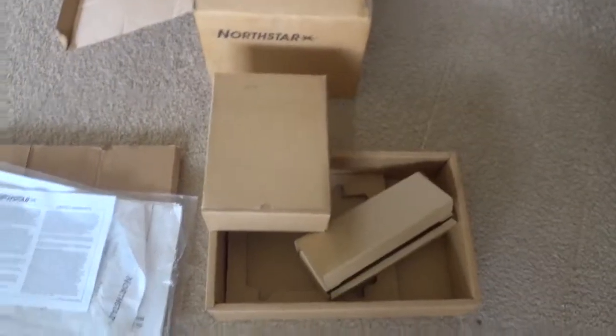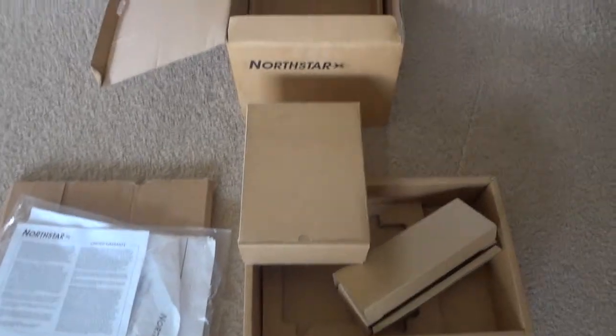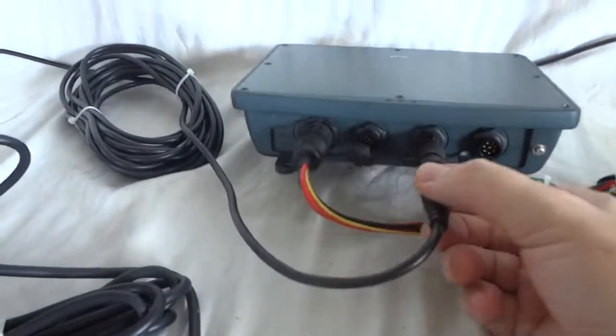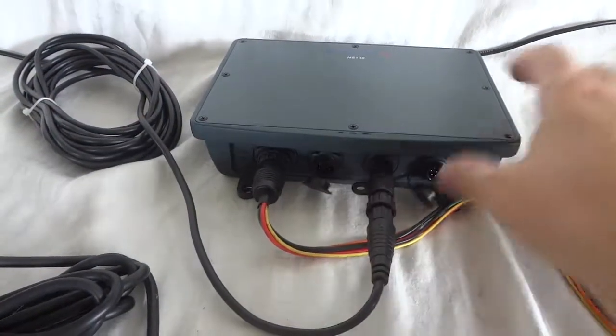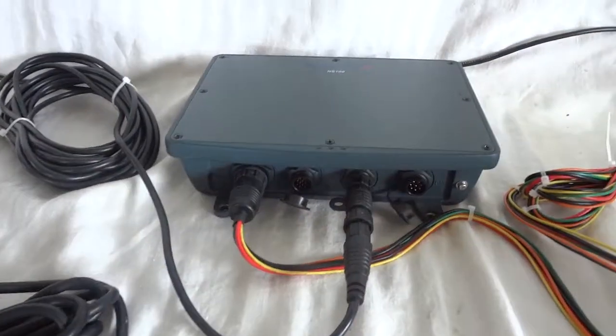This particular one comes with the box and everything — it is like new. We still have the mounting templates. The individual boxes. Like I said, this is the version with the dual station capability — that actually plugs in here. Most other units have just a dummy plug here; this one has that installed.